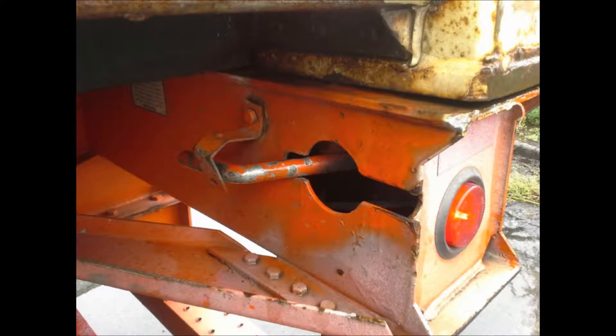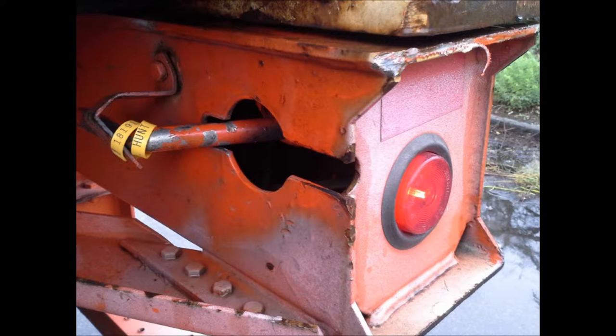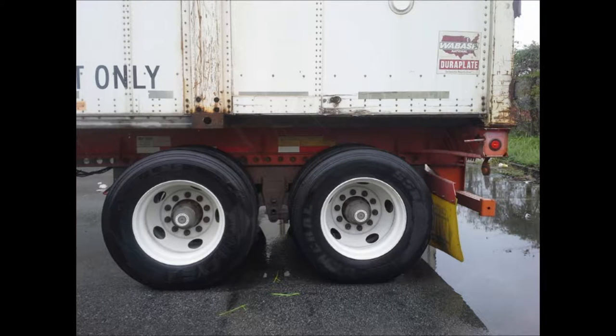Also, after you have engaged the lock, put a seal on it or something to secure it to make sure it does not come back open while moving. Remember to slide your tandems closer to the front.